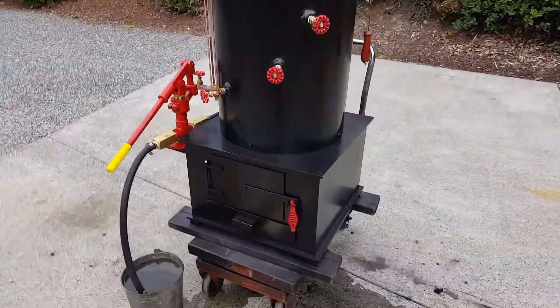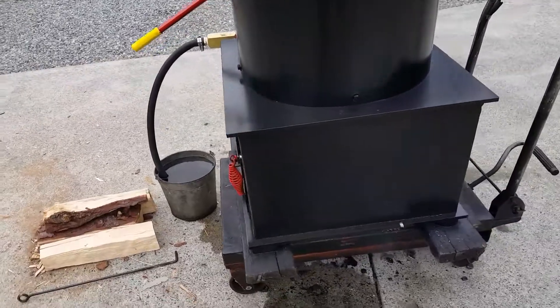The firebox is 24 square by 14 inches high.